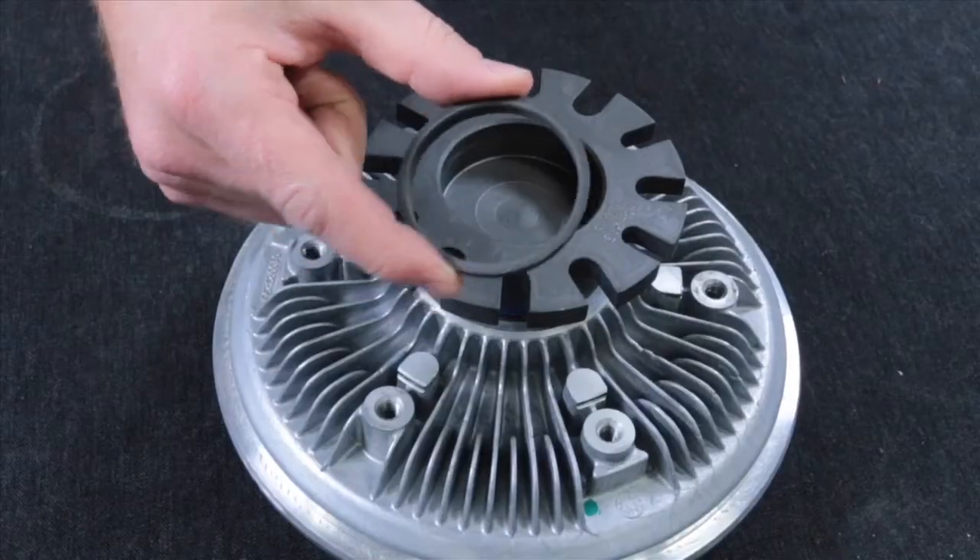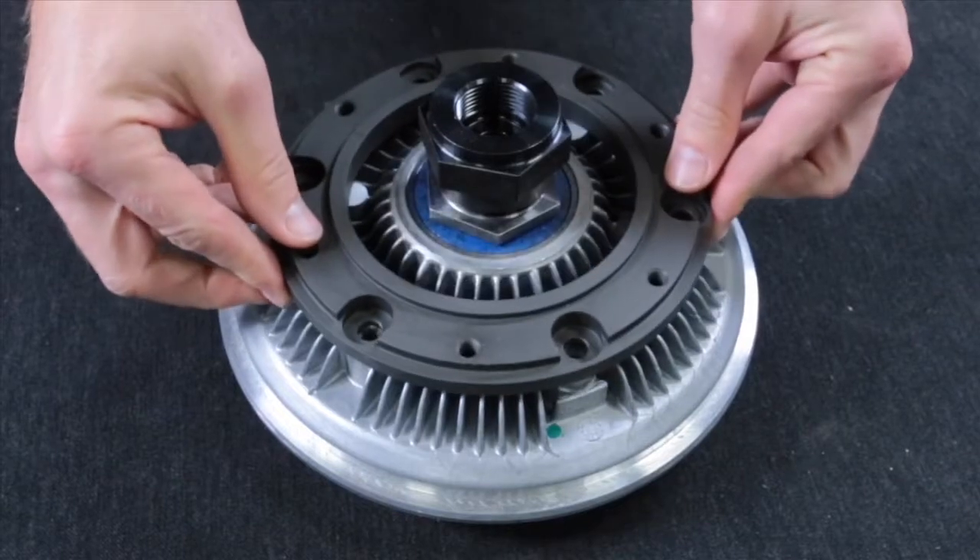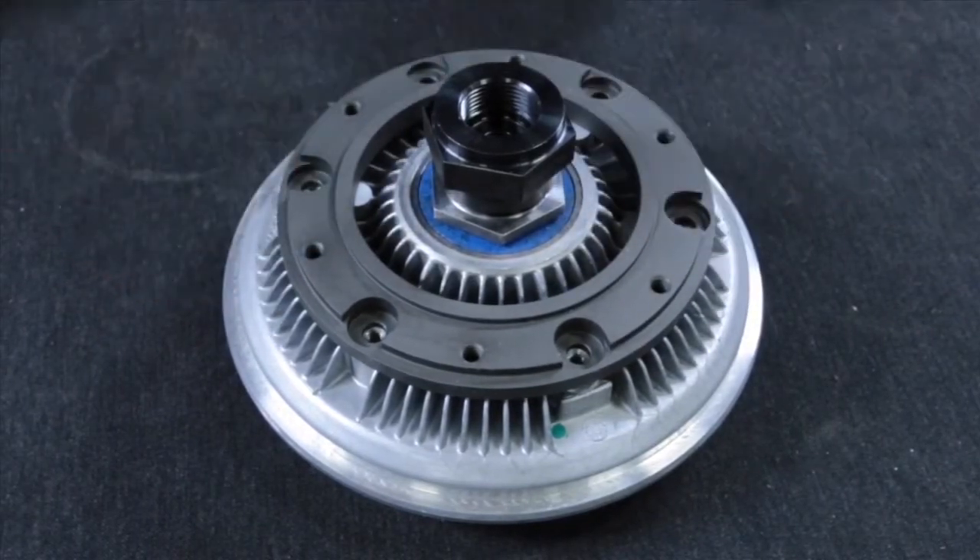For many clutches this will be all that is required, but for some clutches you may need to add an adapter. There are two types of adapters: the pilot adapters, which simply press into the back of the mounting bracket, and the special adapters, which mount directly onto the head using the included hardware.